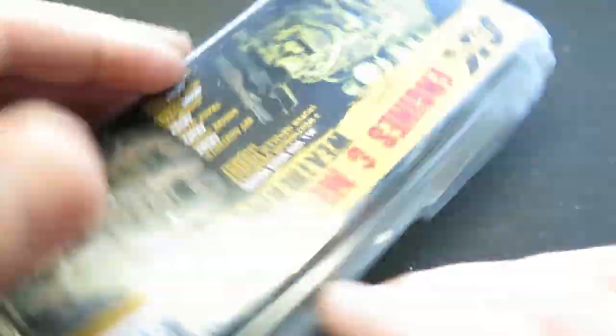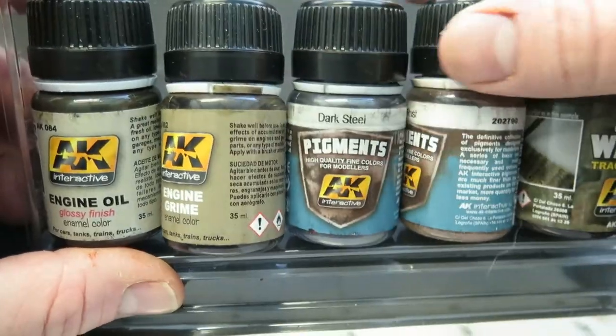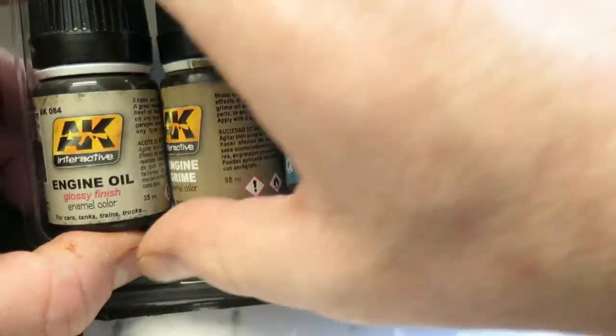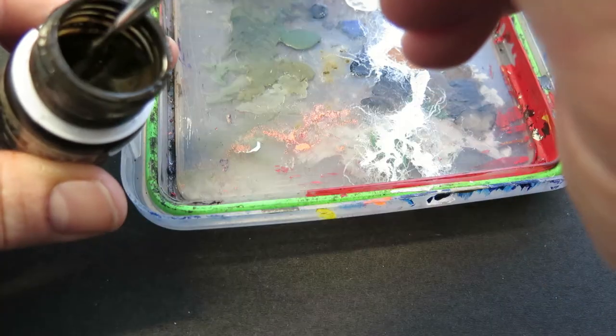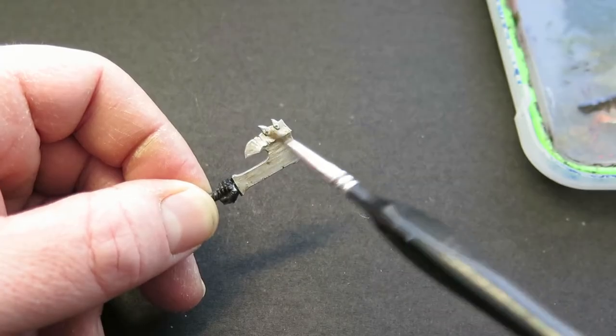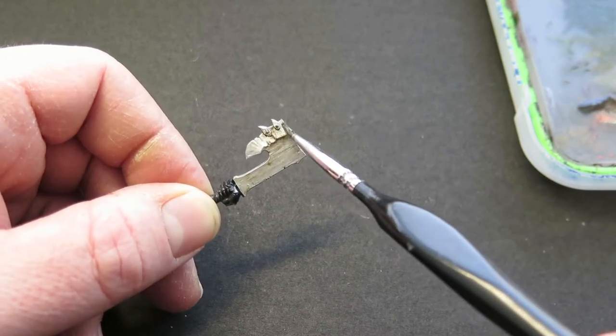For the next option, I'm going to play with some oils. One of the benefits of using oil paints or enamel-based paints is that they can look quite oily, so I'm going to try and take advantage of that. I'm going to use the enamel engine oil from the AK Interactive range, using it almost as a wash to go over the entire blade to make it look a bit oily and take down that brand new shiny silver colour.